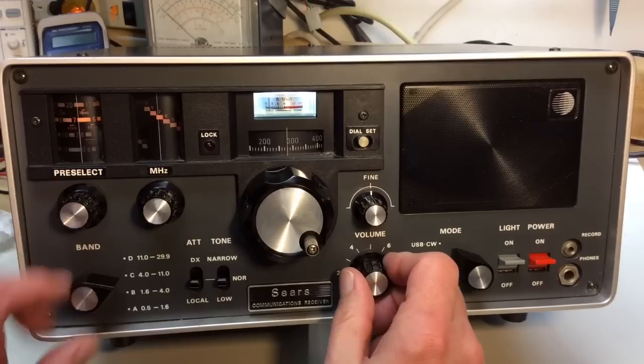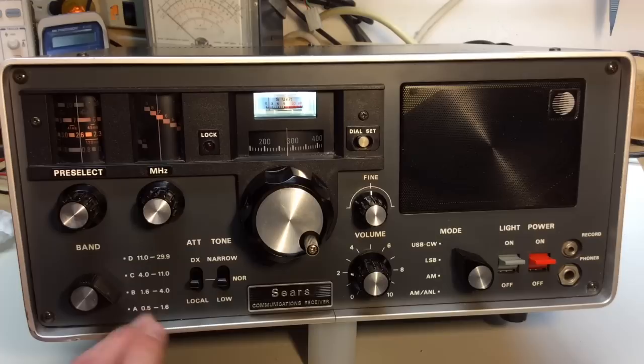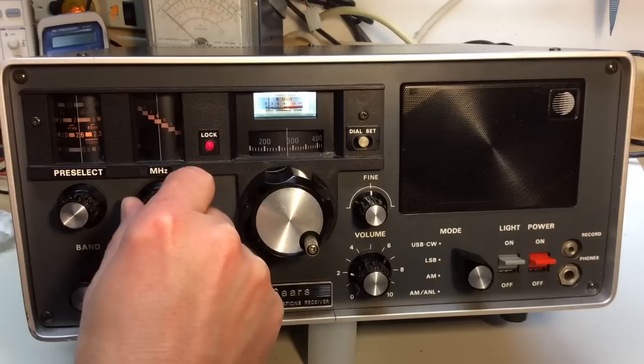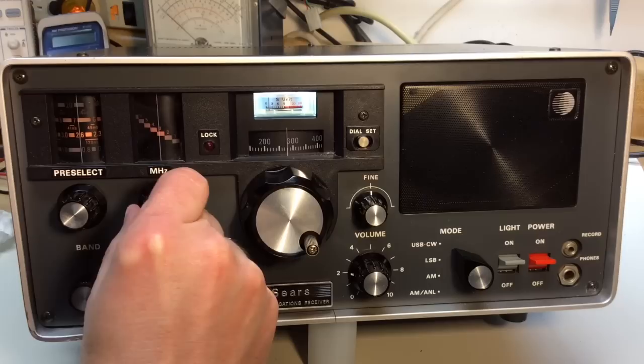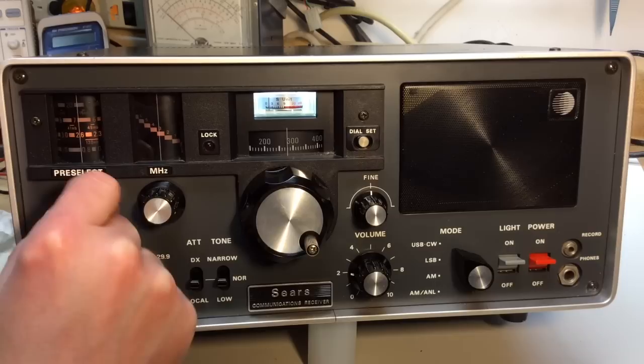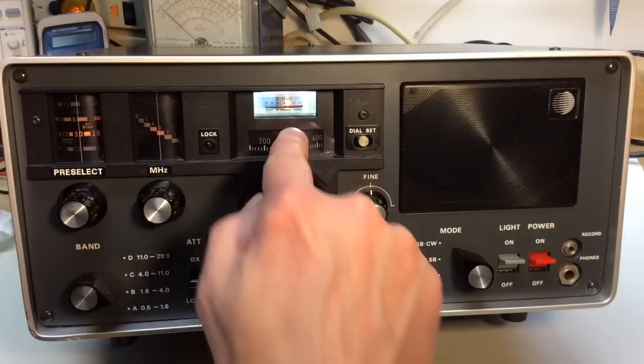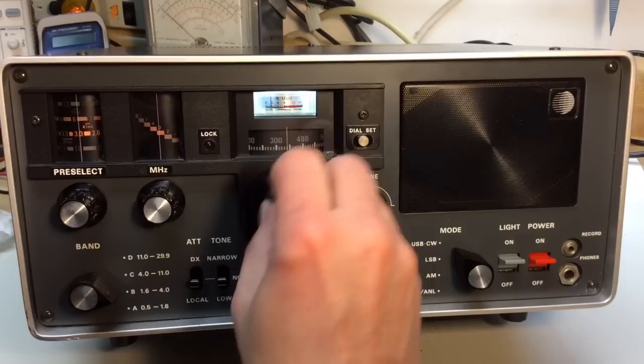Now let's try another band — it's evening time, so we'll go down to the 80 meter ham band, 3.5 to 4 MHz. We need to switch to position B, which covers 1.6 to 4 MHz, and tune the megahertz control to the 3 MHz position — watching for the lock light to go out. Then come over to the preselector and look for 3 MHz. Taking the 3 and adding the dial reading, we're at about 3.3 MHz.